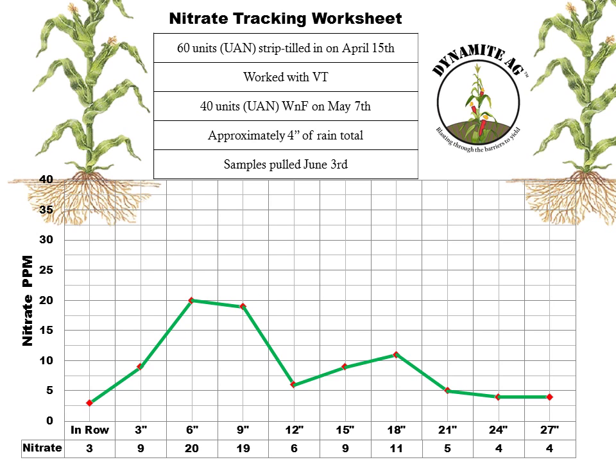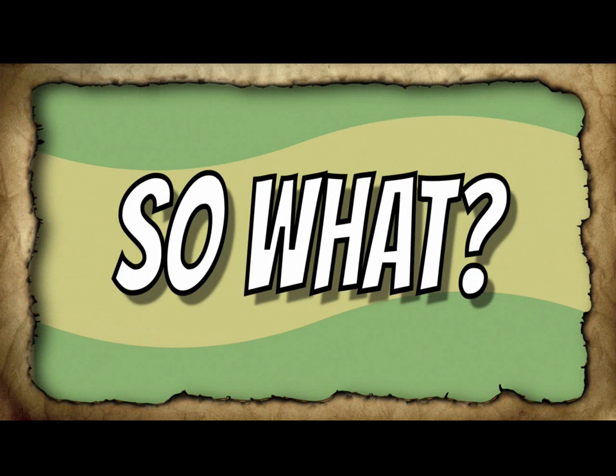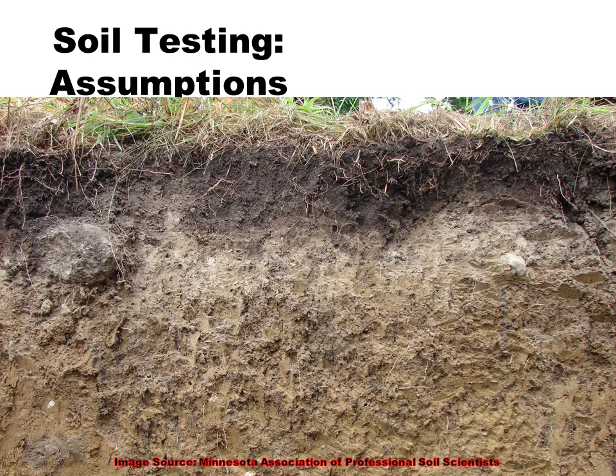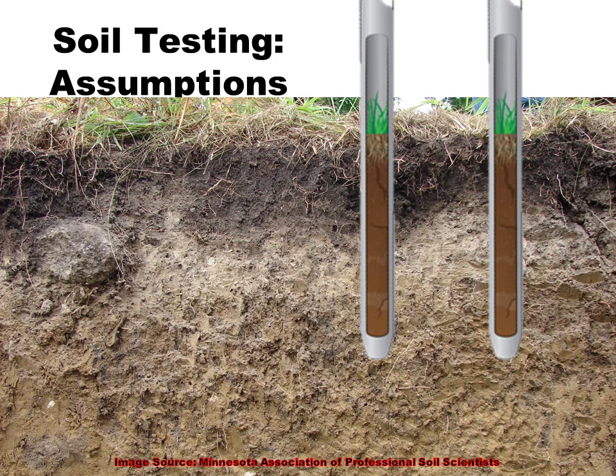Remember, this is just one data point. You cannot draw a trend line from a single data point, and I encourage you to do some of this testing on your own farm. Now I hope this leaves you with the burning question: what do we do with this info? What you need to remember is the really important assumption of soil testing: wherever you pull your sample, that test assumes the core you pulled is representative of the entire soil profile. What this research suggests is that we have to be careful with that assumption because it's not necessarily true — if I pull a sample here, results can be pretty different from pulling a sample over there.